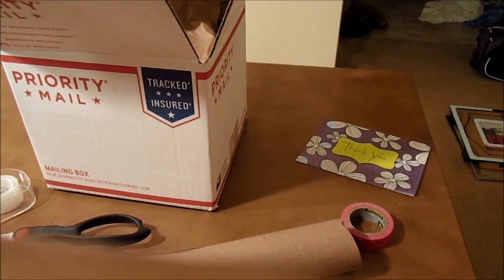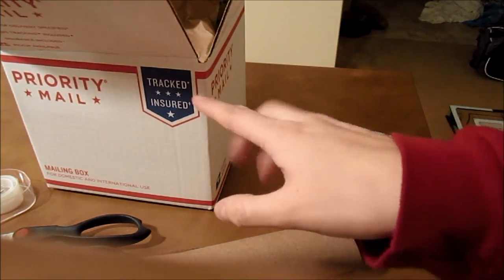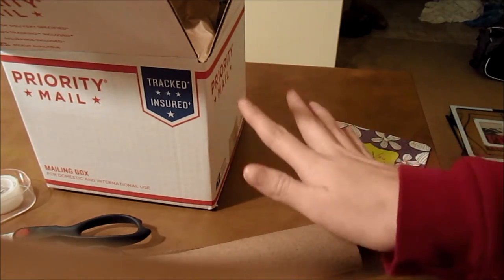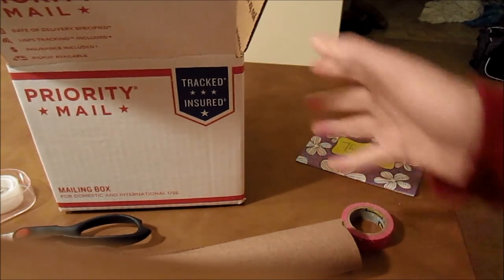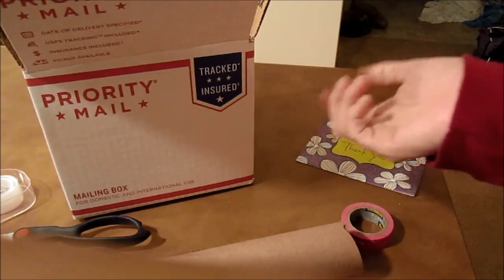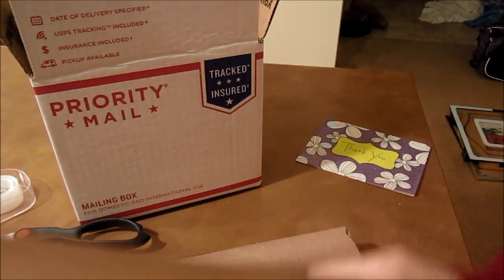Cost depends on distance and weight. Usually mine weigh about a pound and about three ounces - it just depends. I've been able to fit up to two mugs in one box comfortably. I'm sure I could fit three but I've been too scared to try that. And I love to decorate the outside of the box with some washi tape.